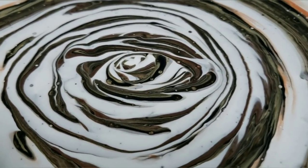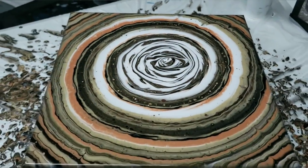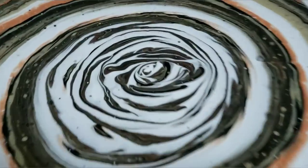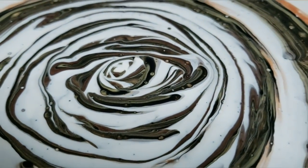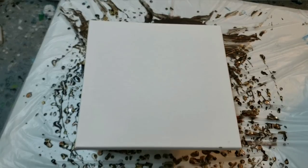Hey you guys, it's Molly from Molly's Artistry. I'm doing a ring pour tonight on a spinner, so if you want to stick around and check out how I did it, I'll see you guys soon.